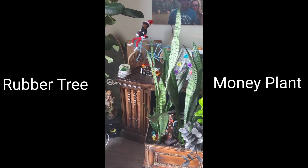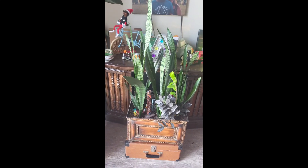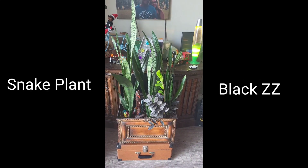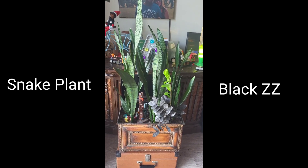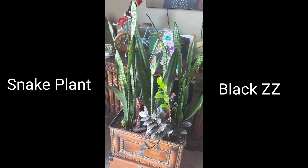I think the two plants look lovely together. What do you think? Over here, I have a rather large snake plant growing inside of a chest. My incredibly handsome, eccentric, chocolate yumminess of a husband welded it to stay open and drilled holes for drainage.